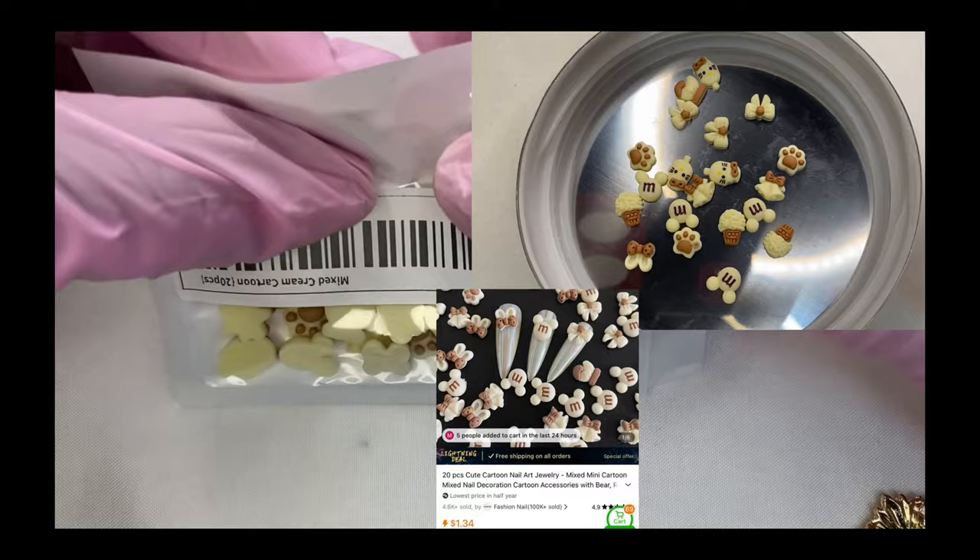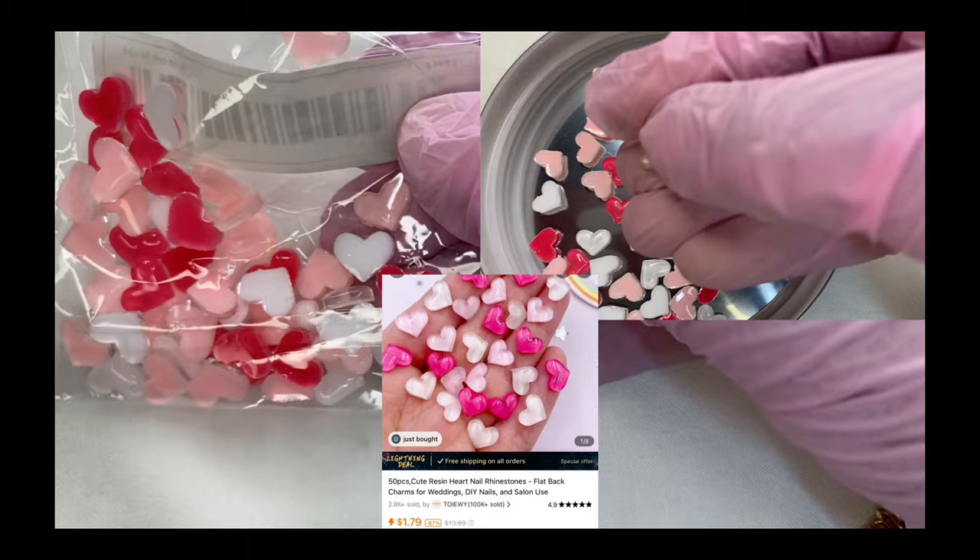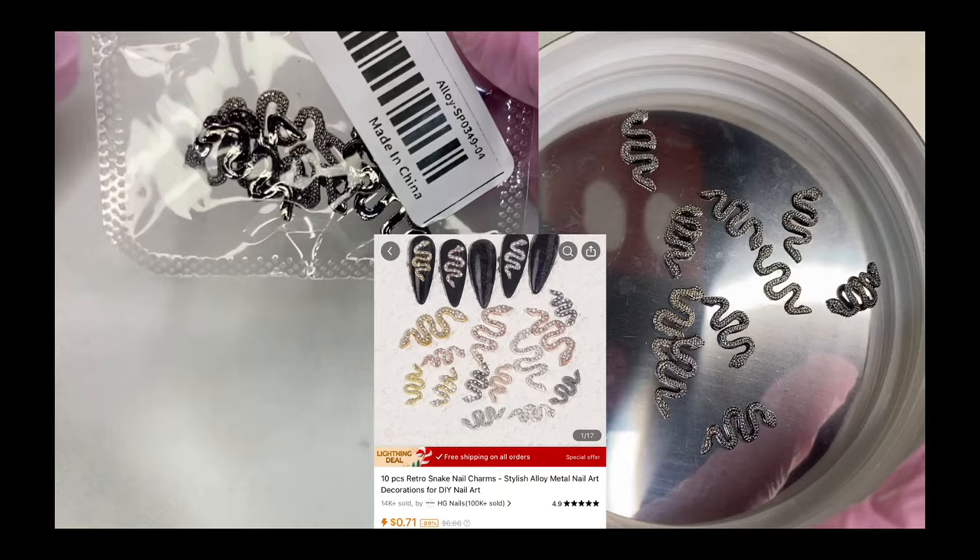Here we have these pink candy charms — they are a bigger size but they are so cute for the summer. Here we have some Mickey Mouse M&M type charms, it's like a combo, they're really cute. These are some pink, red, and white hearts for Valentine's Day, Sweetest Day, or your anniversary.